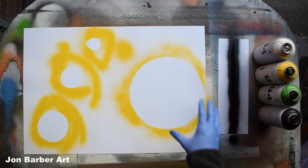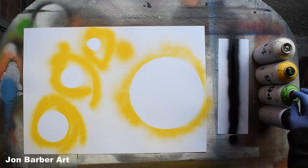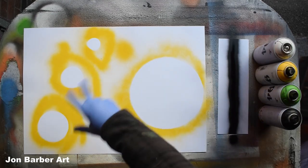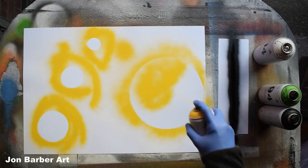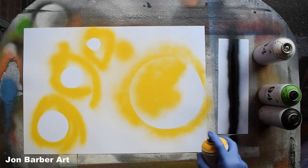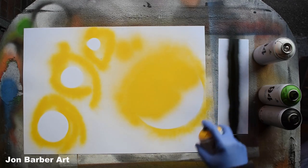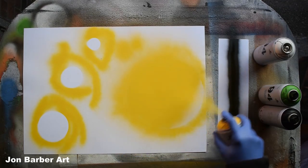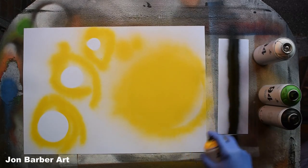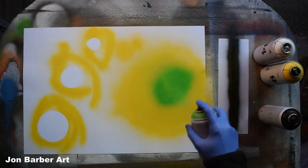Now we'll fill the planets in with some colors. I'll be using green and yellow to color the planets. Grab some yellow — you get quite good control over this cap, spray it lightly and not much comes out. There's a nice coverage from the cap with no splattering or spitting. Now we'll get some green and put it over the top.